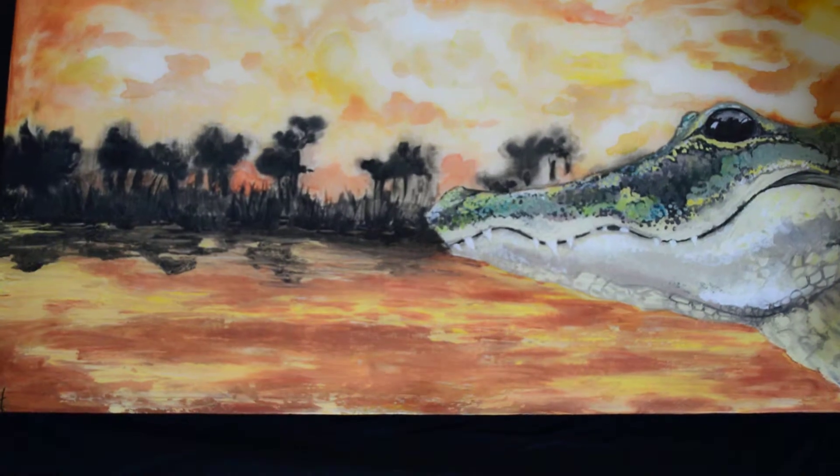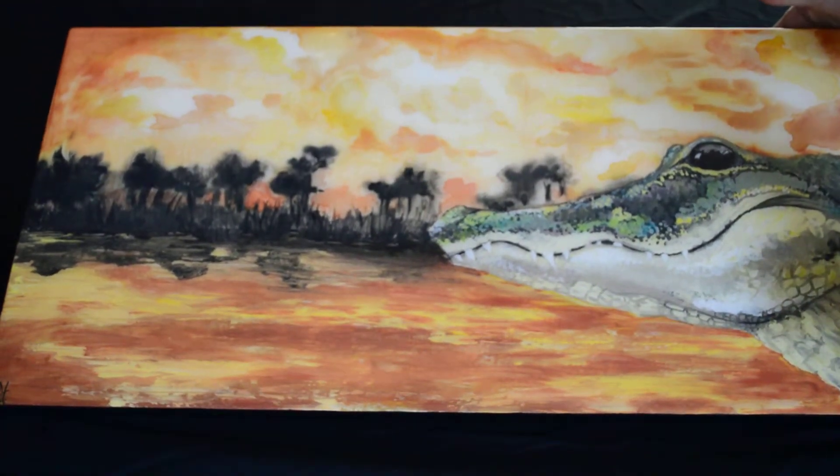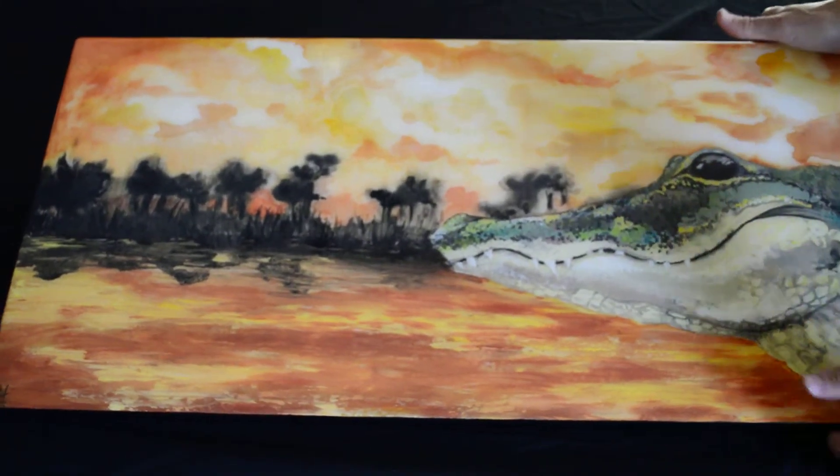This is our Florida Gator sunset piece that we have created. It is a mixed-media piece, created with watercolor and acrylic paints on a piece of masonite.